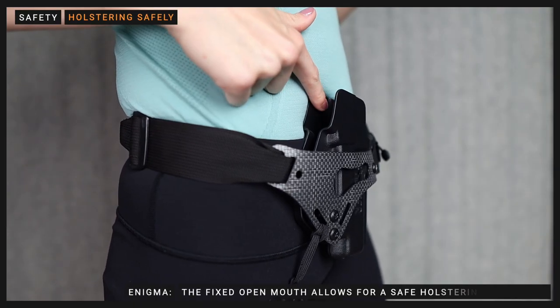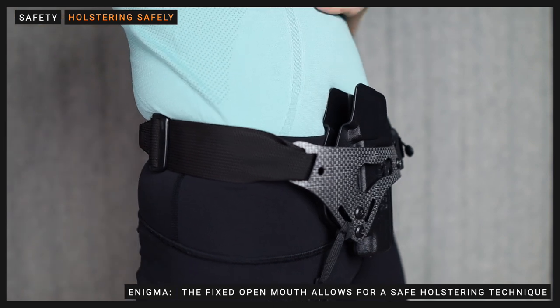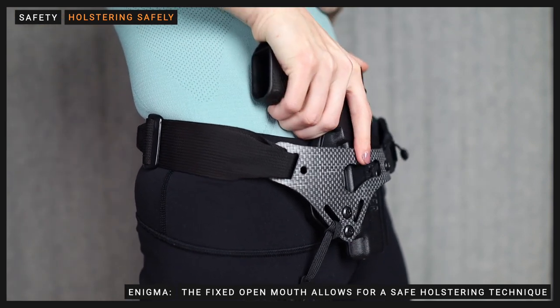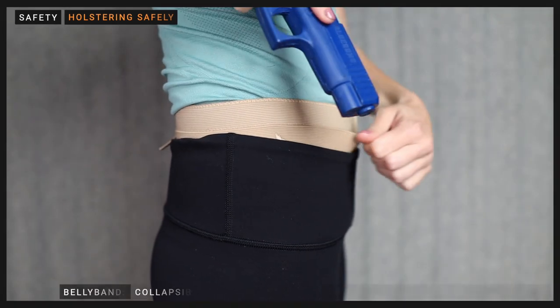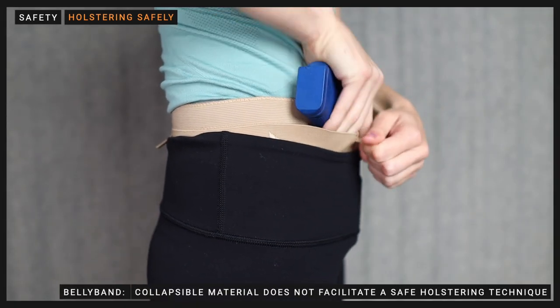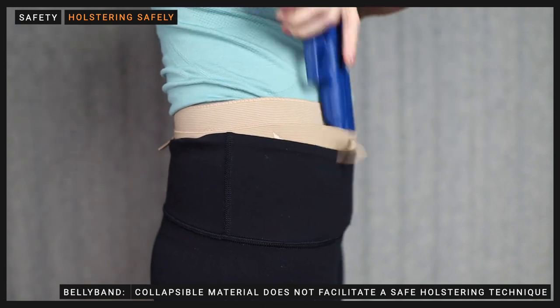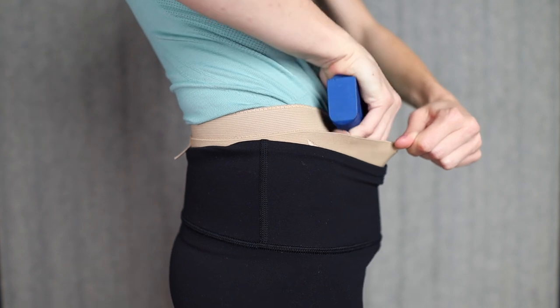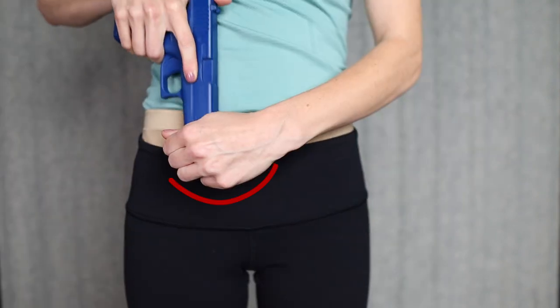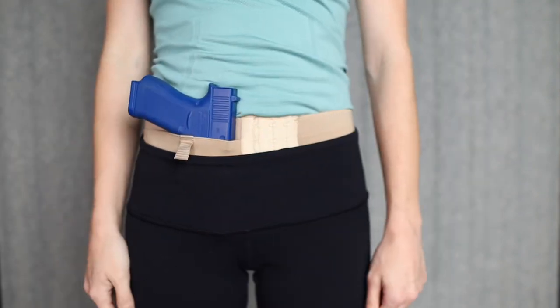Since the Enigma uses a full Kydex holster, it has a permanently open mouth, which is a crucial feature for applying a safe holstering technique. Since belly bands collapse in on themselves when the gun isn't in the pocket, the support hand is required to remove material out of the way. Although a proper holstering technique can be performed, it's not ideal as most users struggle not to flag their support hand.